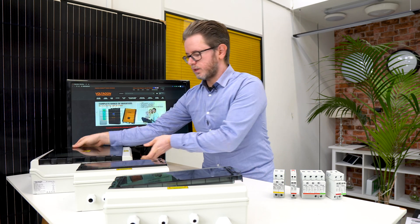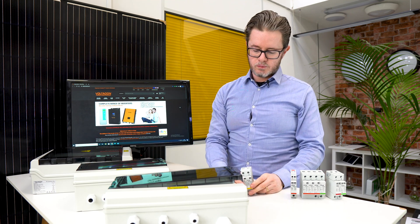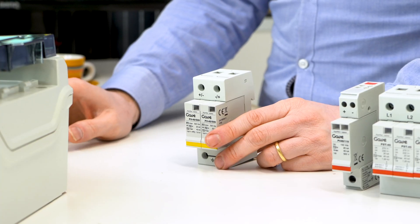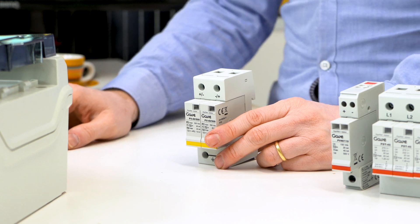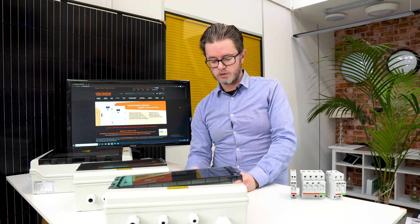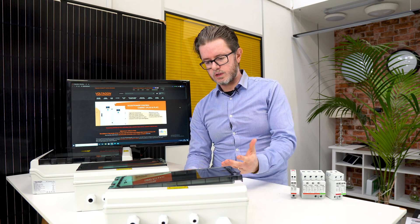As we said at the beginning, it is important to have surge protection. If you don't have surge protection, this will invalidate the guarantee of the inverter. We have many cases where customers neglect to install solar surge protection, and for that reason they can actually damage their inverter. If there is a surge, the inverter cannot stop it and you might get an error or a permanent failure.